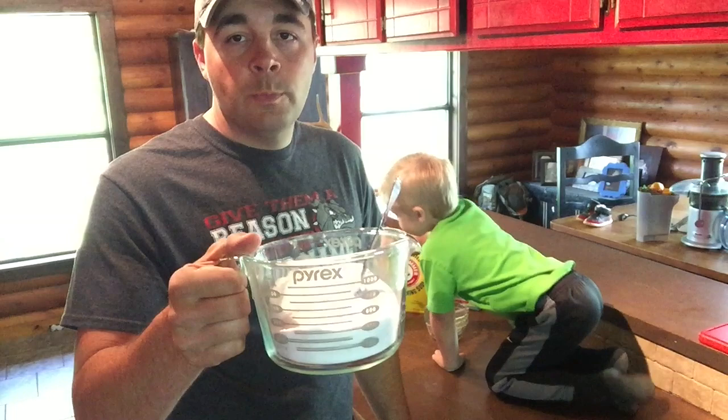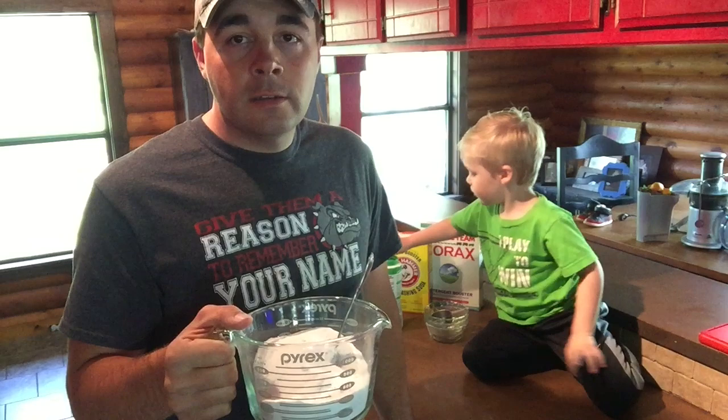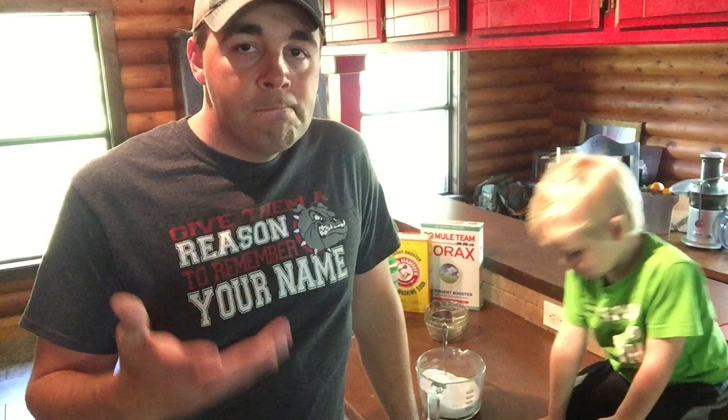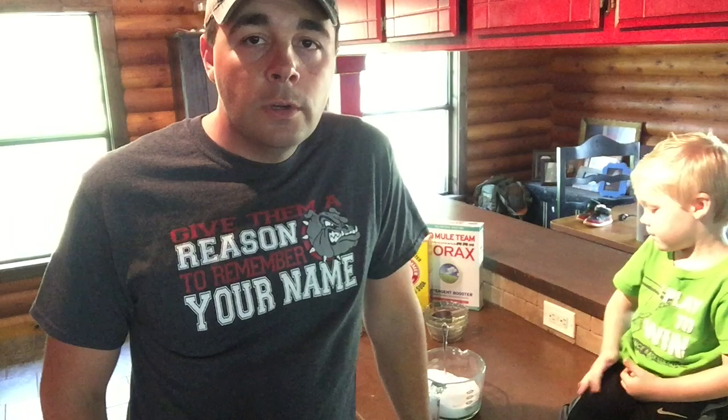You add one to two tablespoons per load when you're washing your dishes. This is my first time — I've never tried this before, so we'll see how it turns out, I'll keep you updated. Obviously it's not anything difficult — I've got my three-year-old in here helping me. Let me know what you think, try it out. And let me know your opinions on borax — borax yes or no? From the research I've done I don't think it's that bad, but some people will not use it.